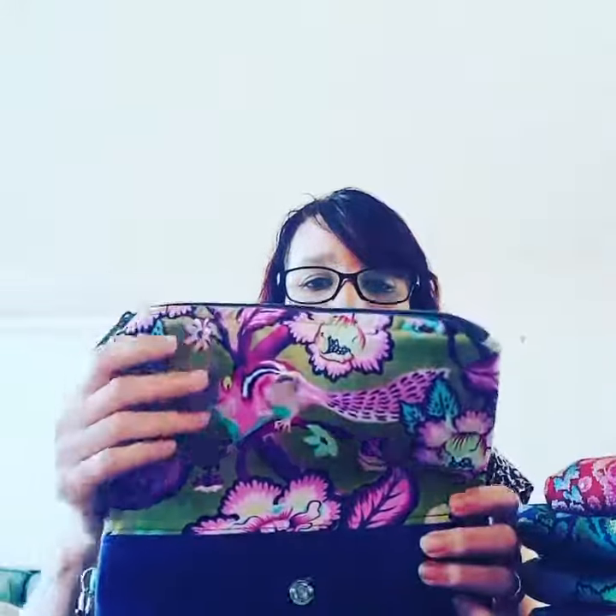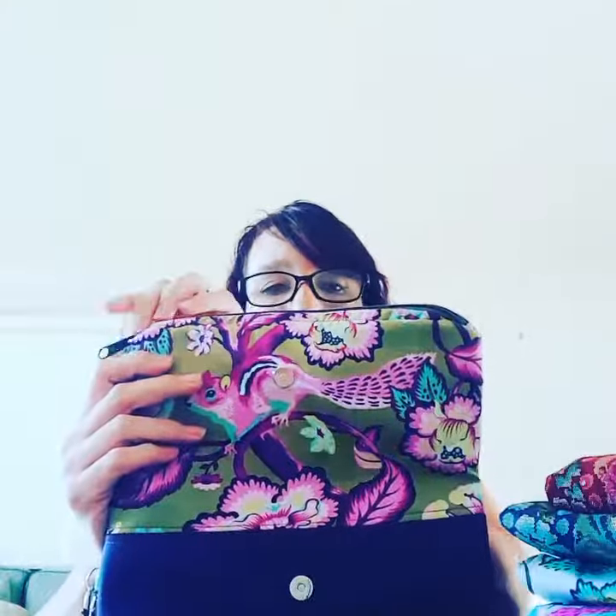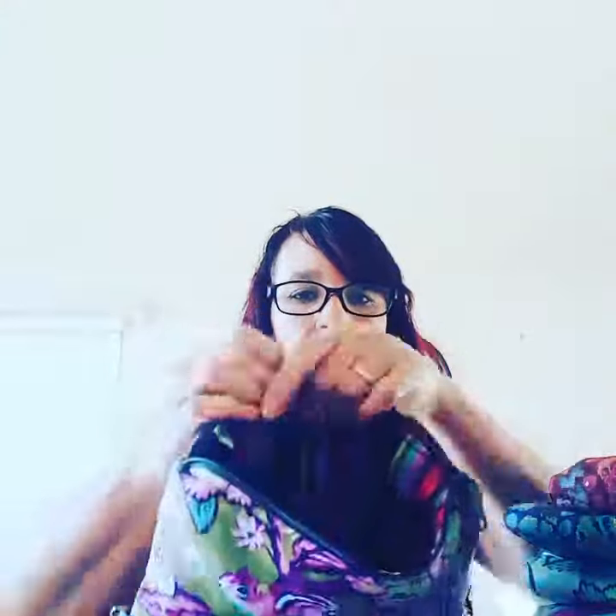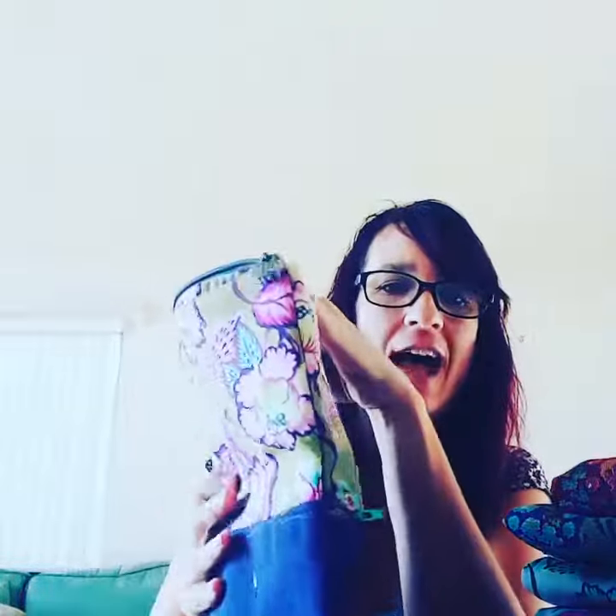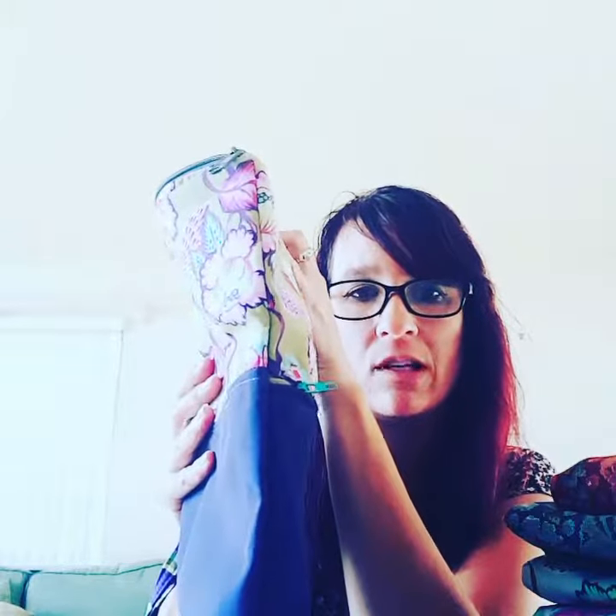Now if you want to put some stuff inside, you open her up, unzip her, and let me open it so you can see how quite deep it is and how large. On the side you'll notice there's boxing so you can put more stuff inside.